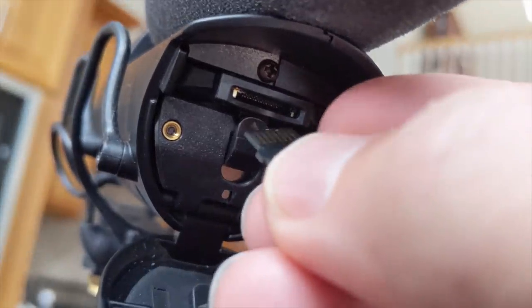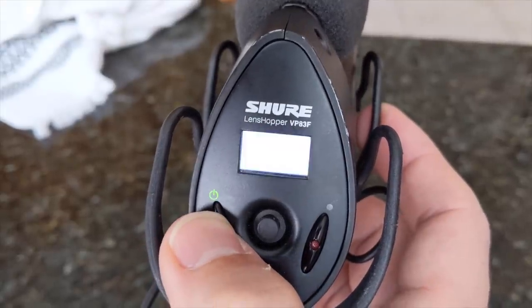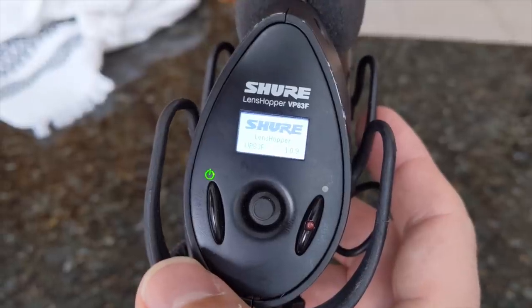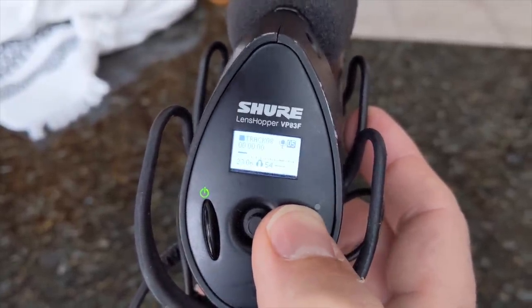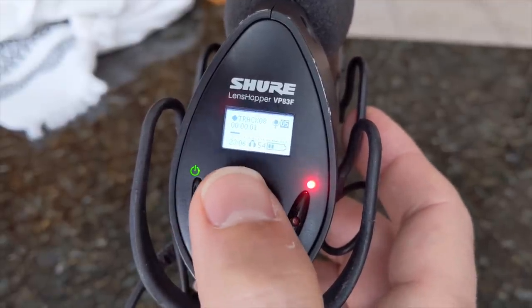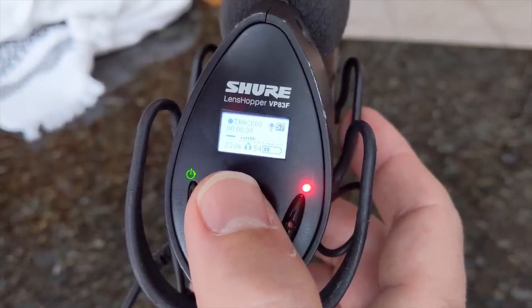Why the Shure mic? It sounds better than the Rode VideoMic Pro we used to use, but more importantly it has internal flash recording — which makes it bigger, but it means we can break it off the camera at any point. When recording internally it records at both high and low volume, so even if we totally screw up the settings there won't be any clipping.